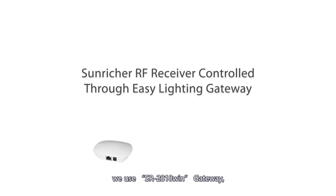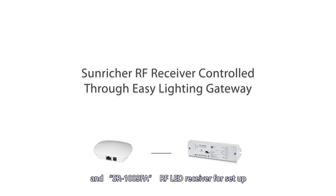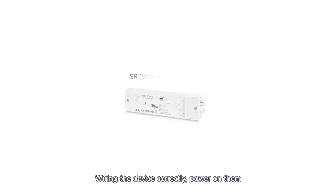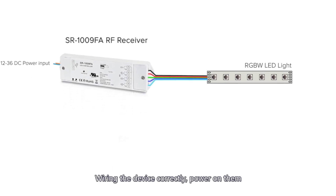In this video, we use SR2818 WinGateway and SR1009FARF LED receiver for setup. Wiring the device correctly, then power on them.